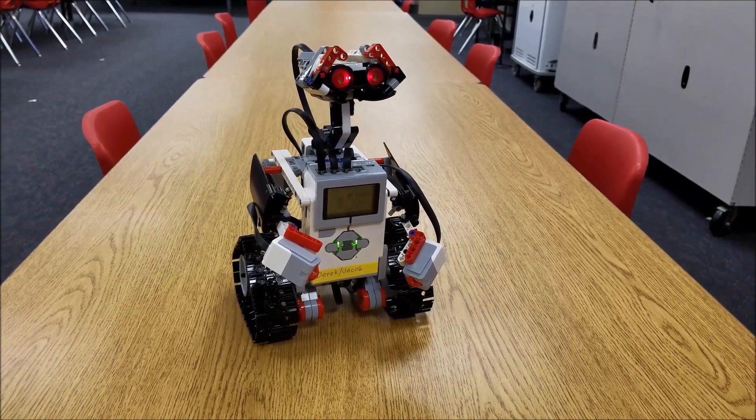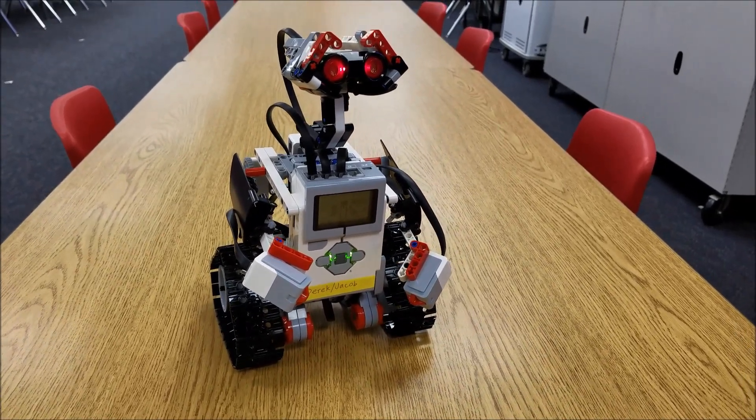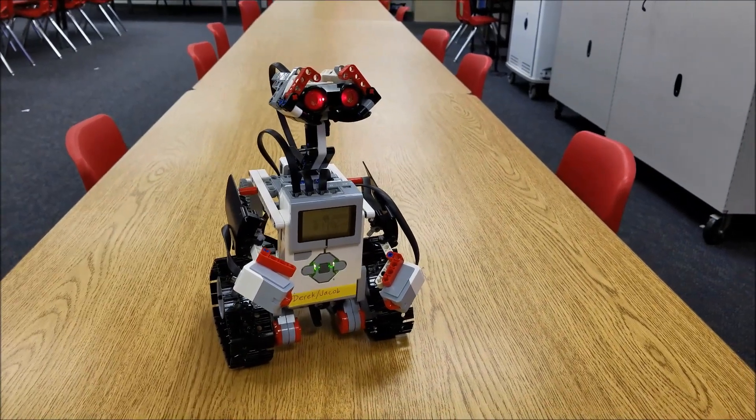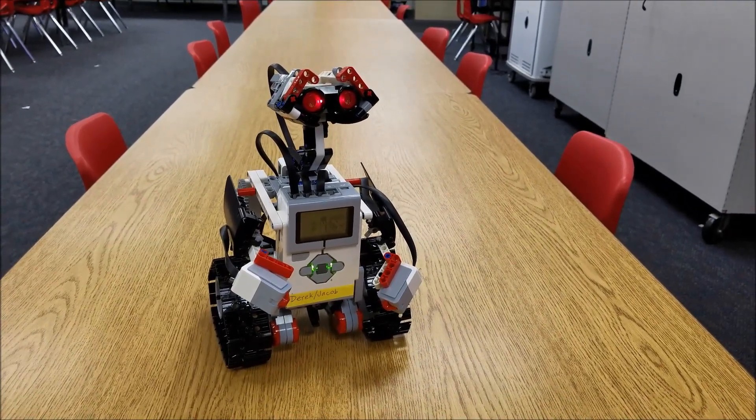All right guys, hope you're having a great day. Say goodbye to WALL-E — take care, buddy. Have a great day. I am Mr. Hino from Mr. Hino's LEGO Robotics. I am out.